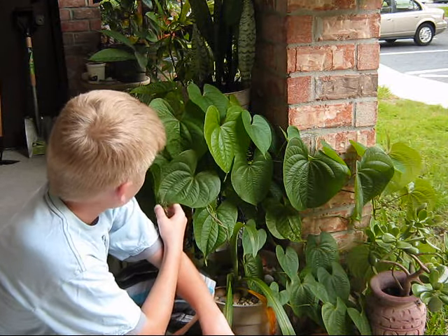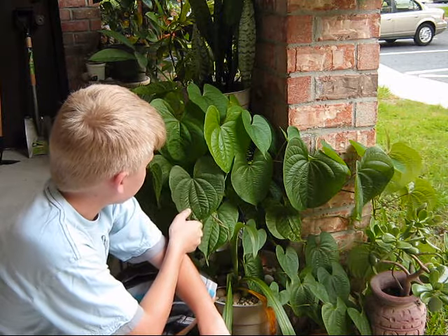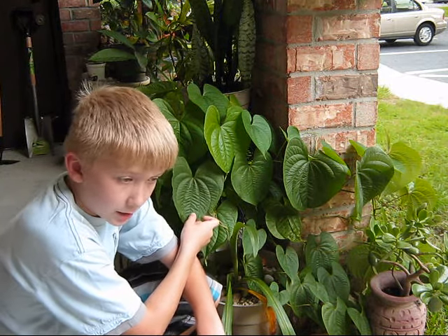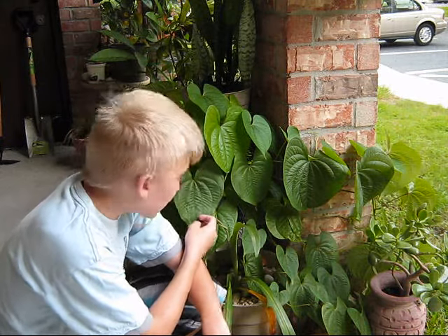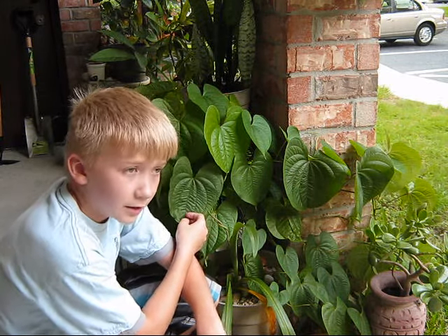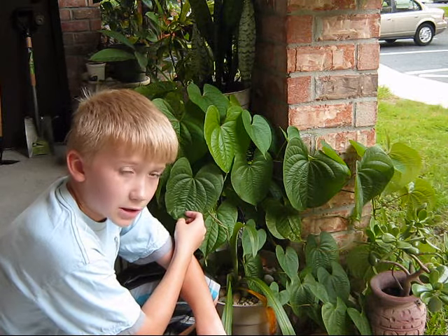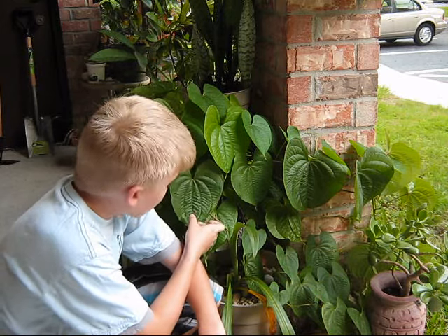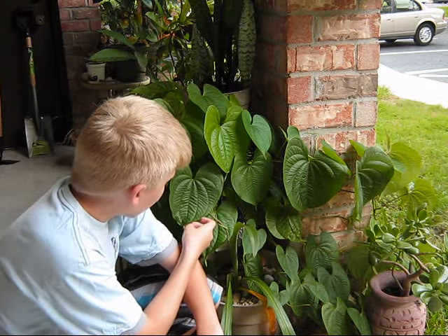I've been growing it. If anyone's interested in this, they should go on my site which is in the description, and I'll put some pictures on there. You can either email me, follow me, or send me a message via the YouTube channel and I'll tell you how to make one.